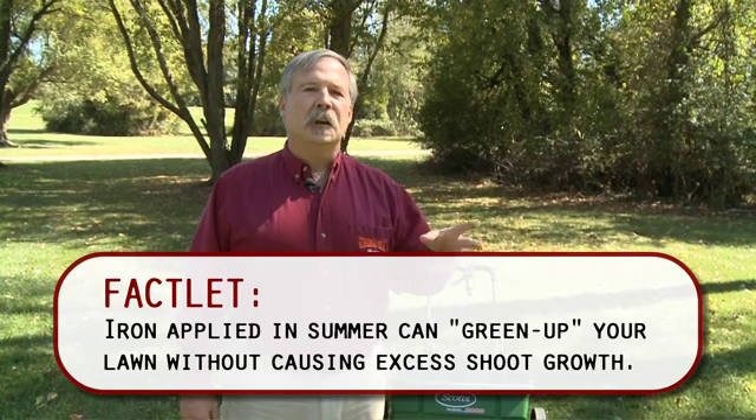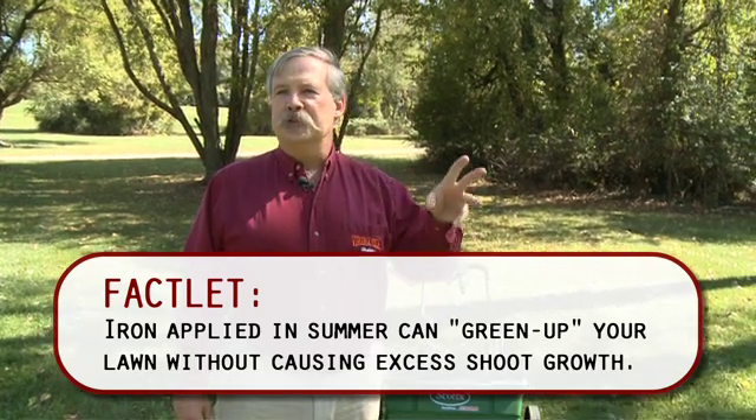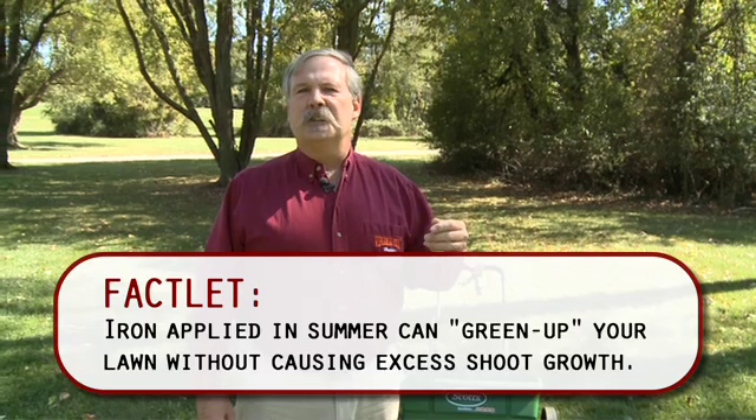You can put a little bit of fertilizer down in spring — that's fine — but most of your fertilization, 80 to 90 percent, should be in the fall. You're going to get the most bang for your buck. Your plants are going to be healthy, you'll have strong roots, they'll come out in the spring great, and they'll survive the summer a whole lot better than if you fertilize a lot in the spring.